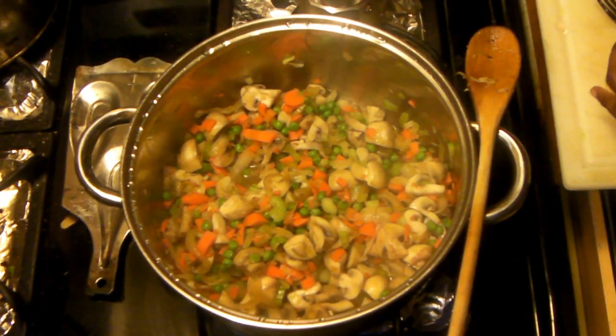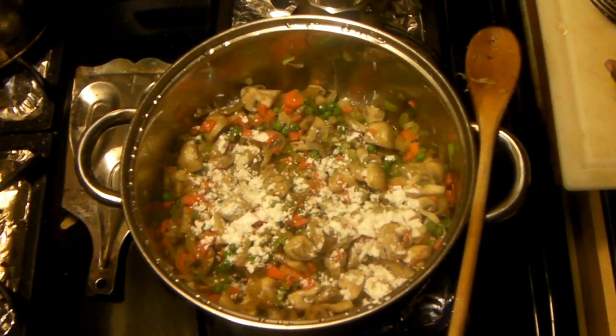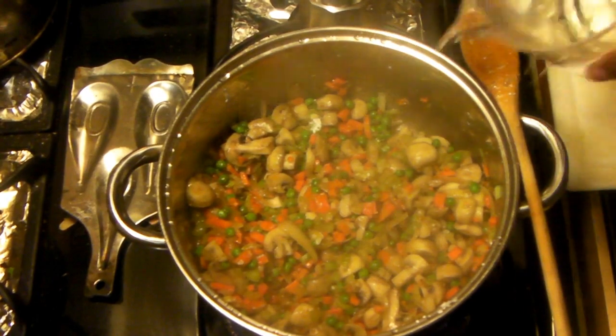When you get to the point where most of the water is cooked off, add your thickener, which is cornstarch — I think I add about two tablespoons. Mix it up so you don't have any chunks of cornstarch anywhere in the dish, and let it cook down.